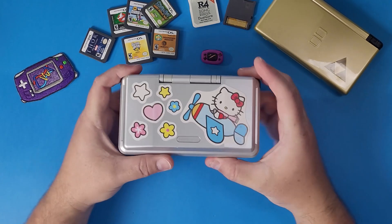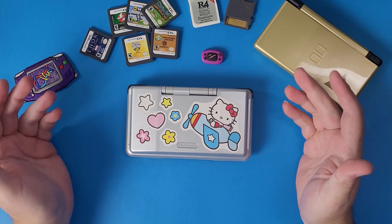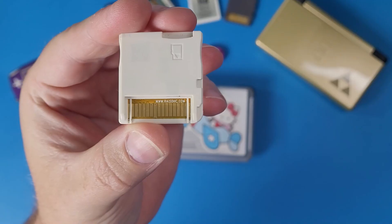Hello, DMG Clan. Today, I am going to show you the most boring video of all time — how to set up your R4 card with Twilight Menu in 2024. Just kidding!